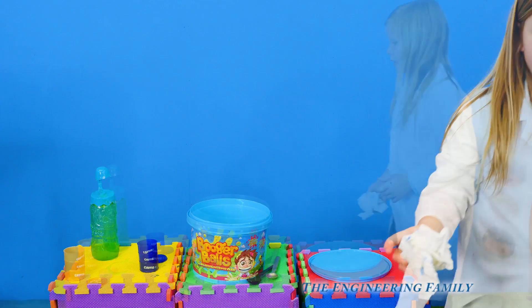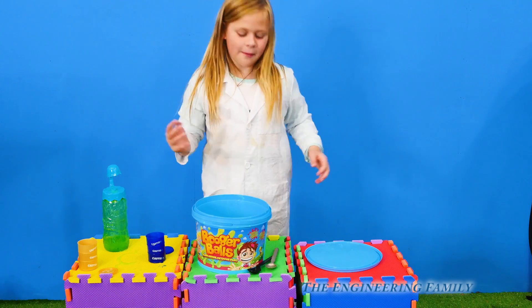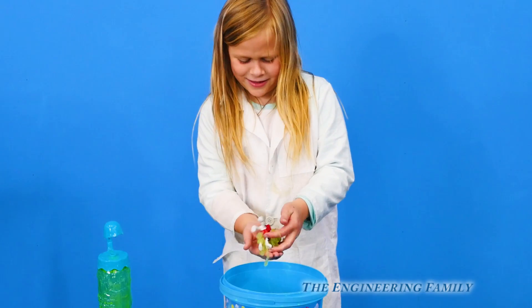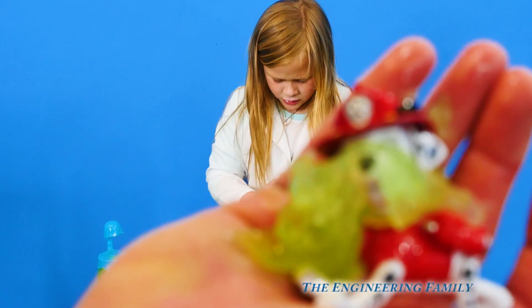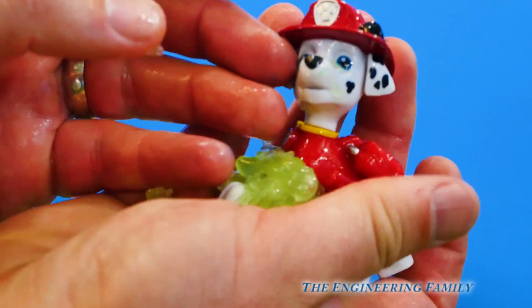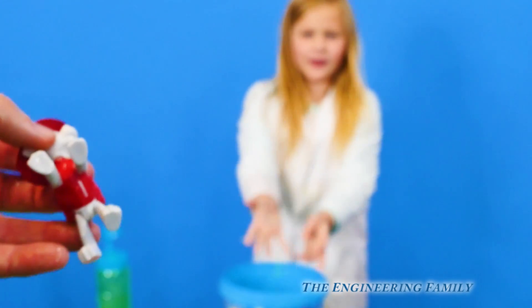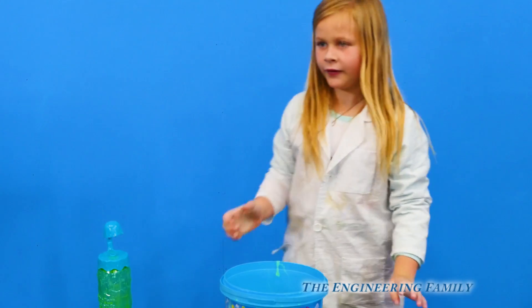Now let's look at the booger balls again. We saw the blue slime and the clear slime, and now we've got the booger balls. Oh no — some of our favorite characters are trapped in a booger ball! Show me. Marshall! No! Let me see Marshall. Oh Marshall, that's disgusting. You've got boogers all over your face. Oh look at all the boogers! We need to put him someplace here — I'll see if I can get him cleaned off. There we go, he's booger-less now. See if you can catch him. Oh, you missed. What am I going to do with all these boogers? I'm going to put them back in the bucket.